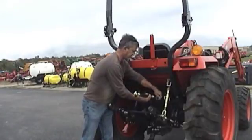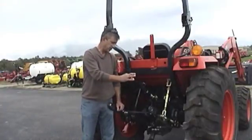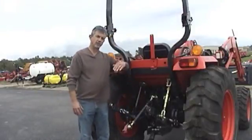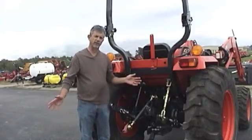Then the other end of it goes in a bracket on the top part of the implement. When you have it hooked up, you use a lever on the tractor to raise and lower the three-point implement. And that could be a blade, a tiller, a bale spike, a rotary cutter, a finish mower,